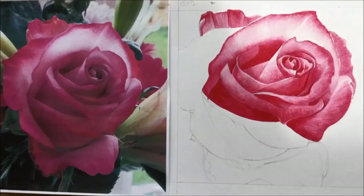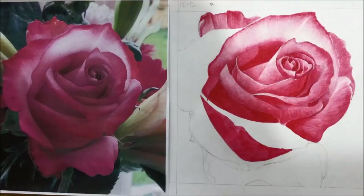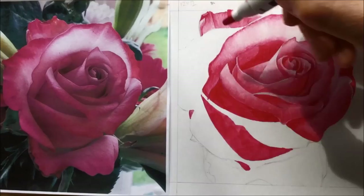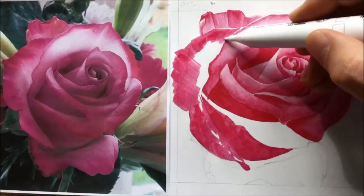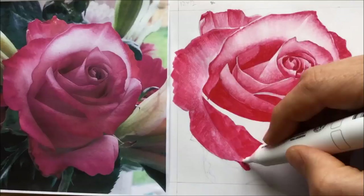So why try and do your drawing with just one single color of marker? I think it's both a challenge and also a simplification. It's a challenge because you've got to try and get all the different tones of this flower out of just one marker and the blender pen. Although you could flip that and say, isn't that a little bit like doing a pencil drawing? You're used to with a pencil drawing getting all these different shades of gray and doing it that way.